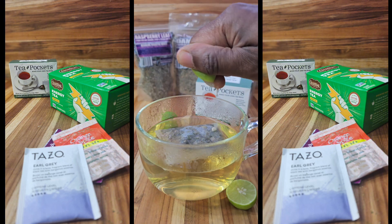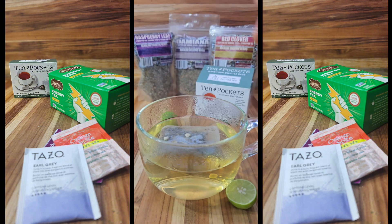Tea pockets are disposable, bleach-free, and adhesive-free, with 50 fillable teabags per box.